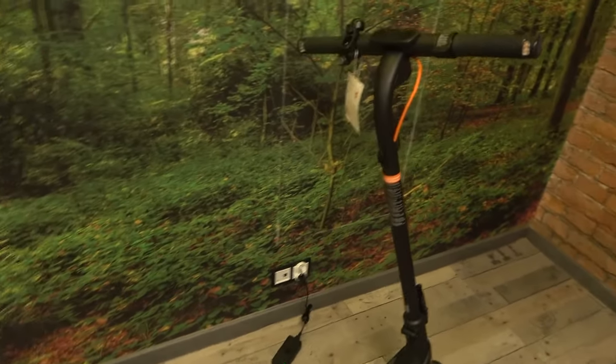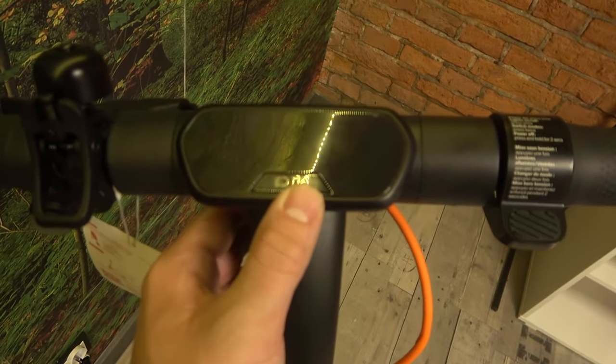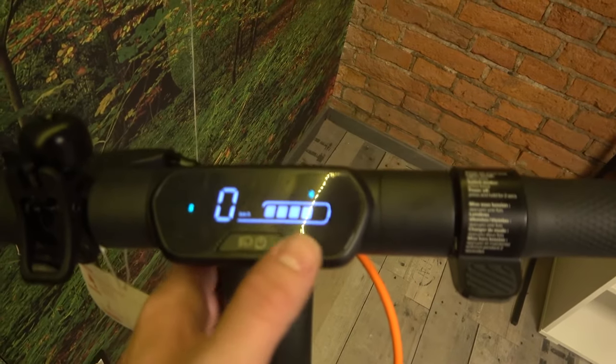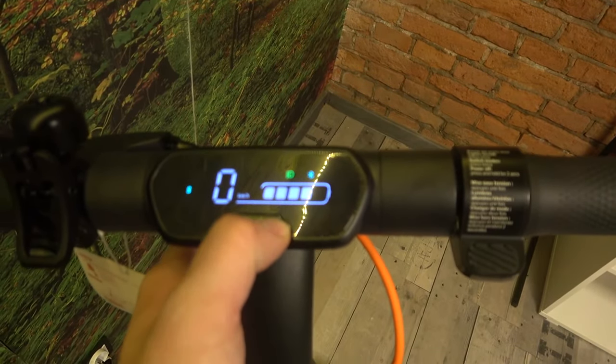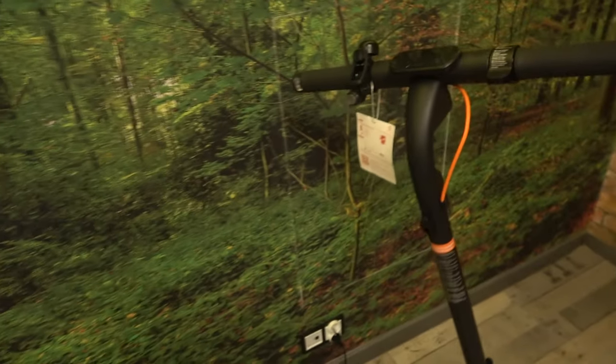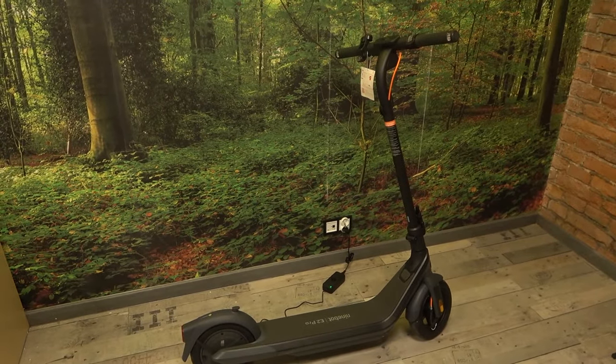Take a look at the handle of the scooter and press this button to turn it on. To turn it off, keep holding the button until the scooter is turned off.